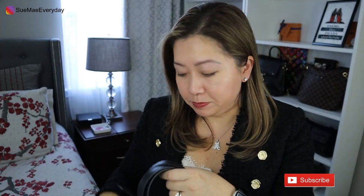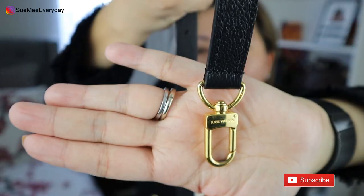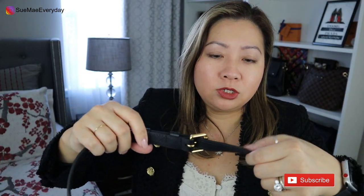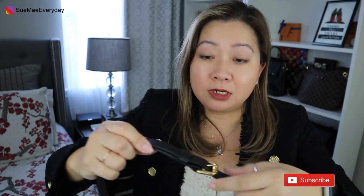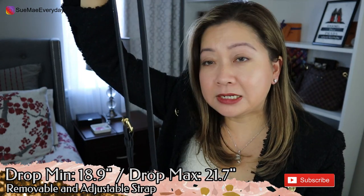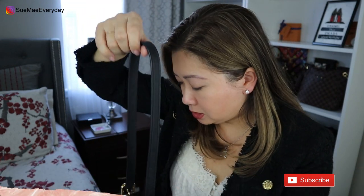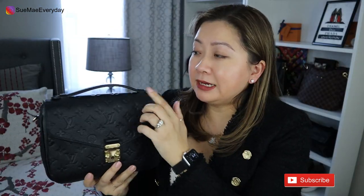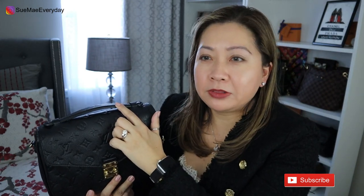For the strap, I normally place it inside when not wearing it. The strap has all gold hardware with the Louis Vuitton branding and is adjustable with seven hole adjustments. The minimum strap drop is 18.9 inches and the max is 21.7 inches. This bag also has a top handle with 'Louis Vuitton' embossed on it. I didn't think it was important at first, but I feel like all bags like this should have a top handle — it comes in so handy.